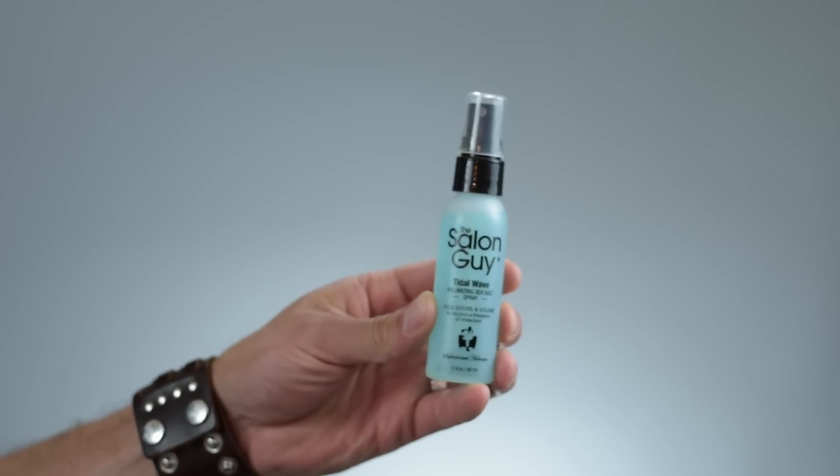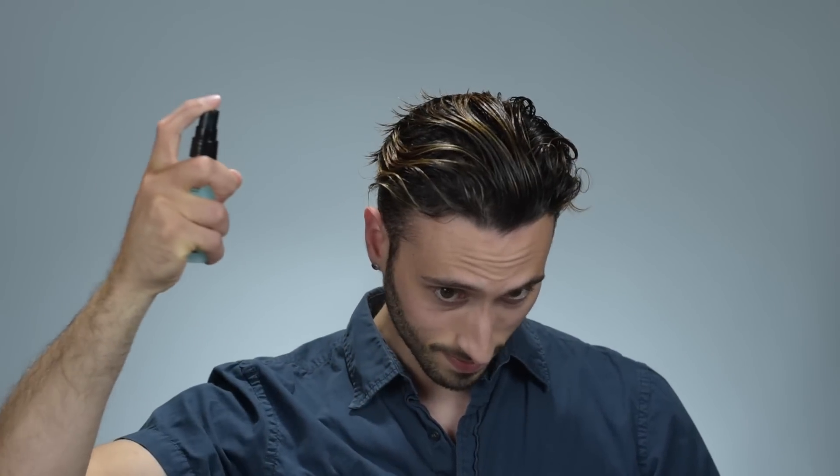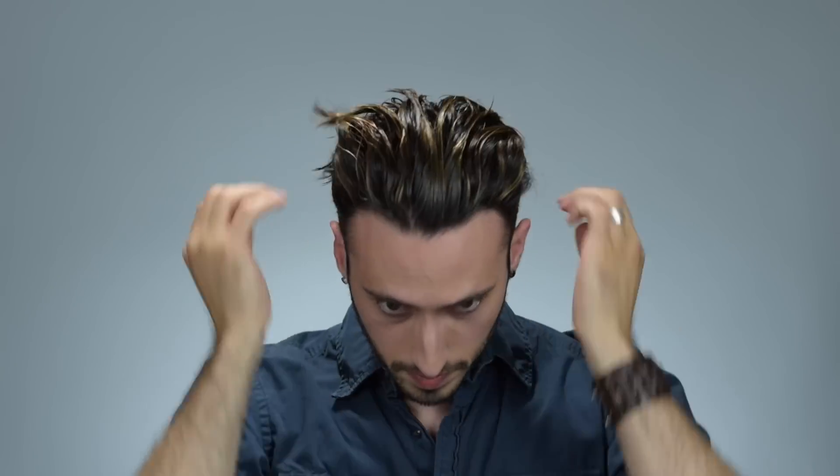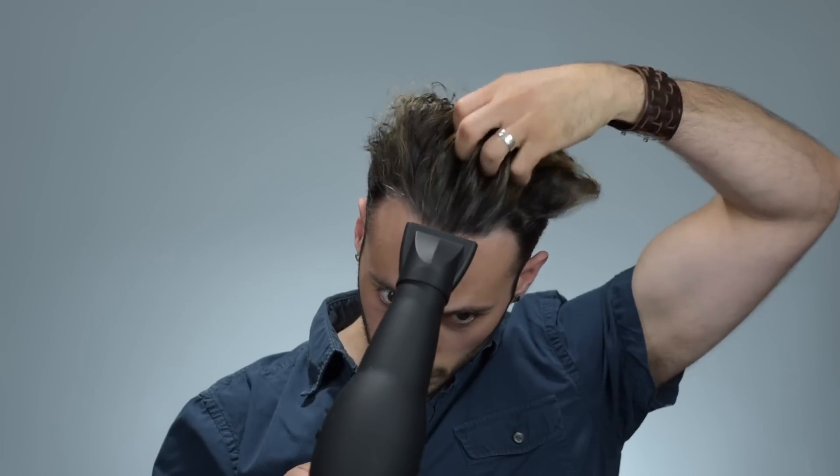Firstly, I'm going to go in with a few spritzes of a sea salt spray, and today I'm using Tidal Wave by The Salon Guy. For those of you with naturally wavy hair like me, a sea salt spray will help to accentuate those waves while also providing a bit of control and that gritty, beachy texture that we're looking for. If you have straight hair, the sea salt spray will actually also help to create some waves for you.